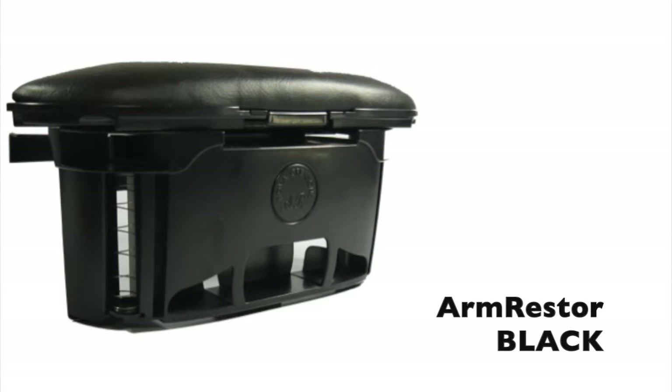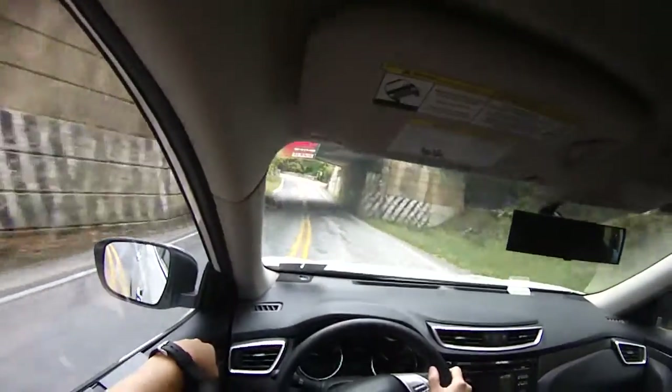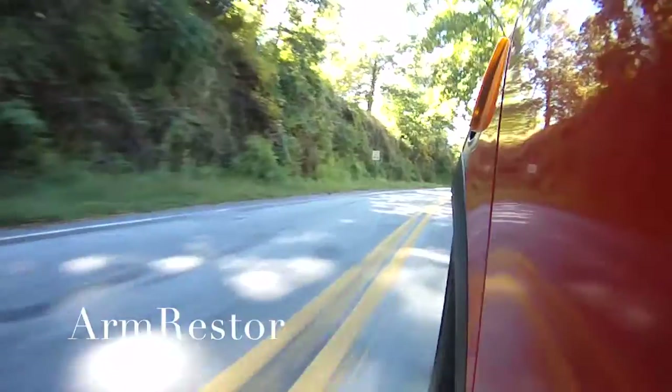We will need your help to meet the minimum order quantity, shipping, and handling. We believe Armrestor is something that you will need for the rest of your ride. I hope you enjoyed this video and take your next ride with the Armrestor. Thank you.